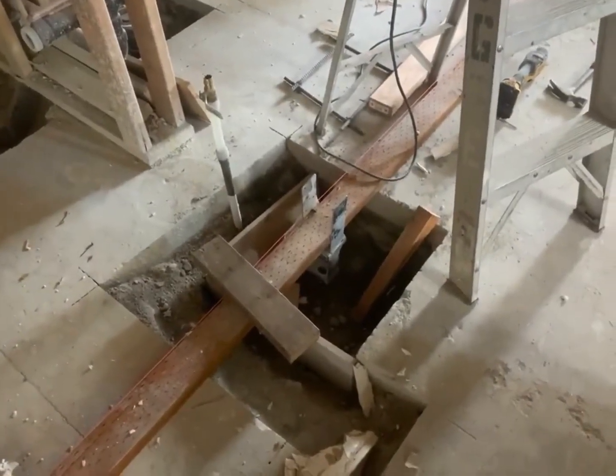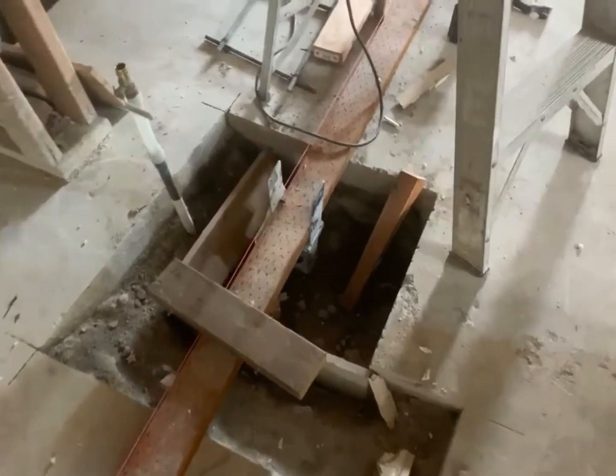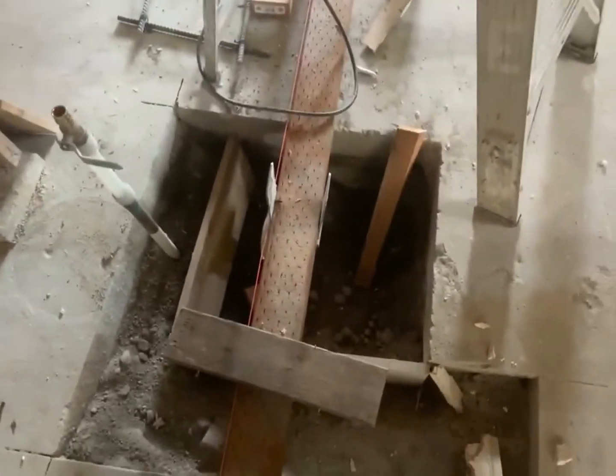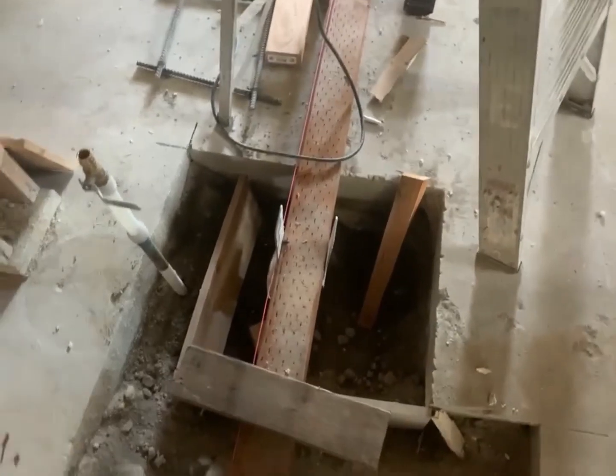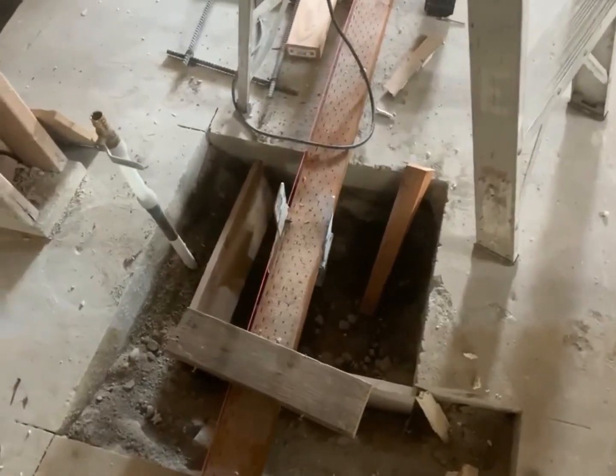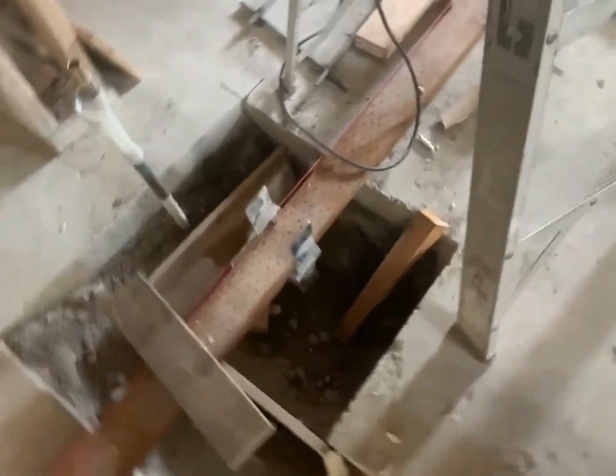Okay, these are the footings right there. There's rebar that's going to go in here. I'm going to be pouring some concrete, but I'm going to put all the structure in place before I pour the concrete.